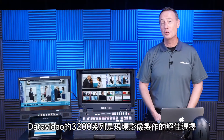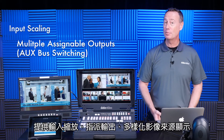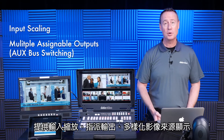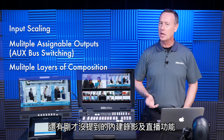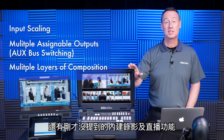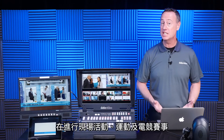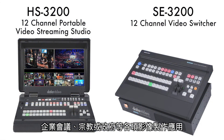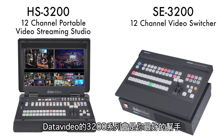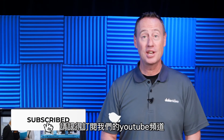The DataVideo 3200 series is perfect for live event producers. It has input scaling, multiple assignable outputs, and aux outputs — great for live event production. It has multiple layers of composition. The HS series also has built-in streaming and recording. Whether you're producing live events, sporting events, eSports, corporate applications, meetings and conventions, worship, or government applications, be sure to check out the HS3200 and SE3200 series at datavideo.com. Be sure to subscribe to our YouTube channel. Thanks for watching.